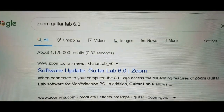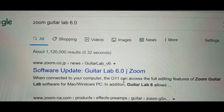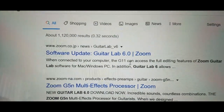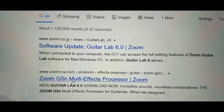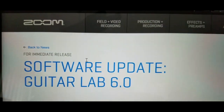Here goes. Go to your web browser, type in Zoom Guitar Lab 6.0, and the first result that comes up is the software upload site on the Japan website for Zoom. There's a North American site too, but they're both pretty much the same, and I'll just go to the Japan site. We'll see what we get.